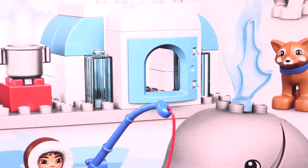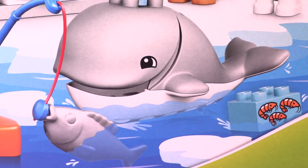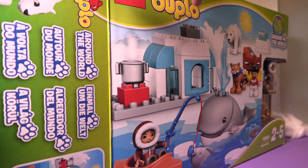Hey guys, welcome to FunLine TV. Today we're gonna unbox this amazing Lego Duplo Around the World. Let's open the box.